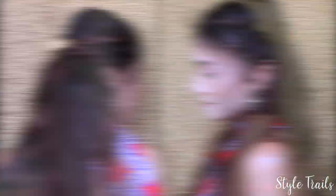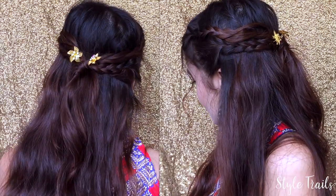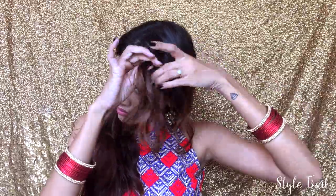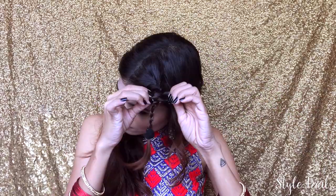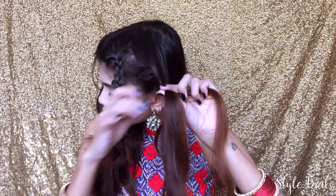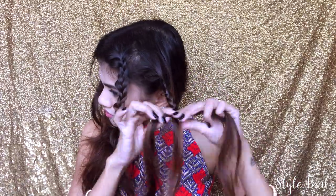Moving on to the second hairstyle, this is again Daenerys Targaryen's hairstyle. I'm going to start off with a middle partition, then taking a small section I'm braiding it normally and then teasing it a bit to add texture. Next, taking a small section below the first braid, I'm braiding it normally and then teasing it.